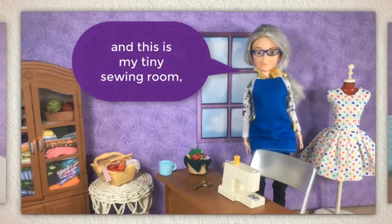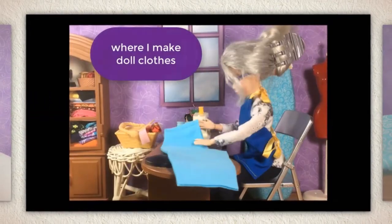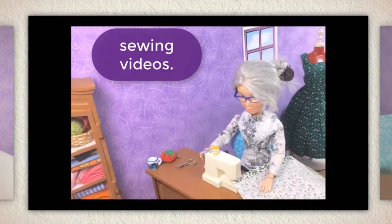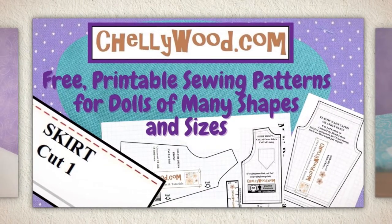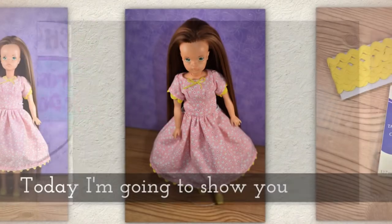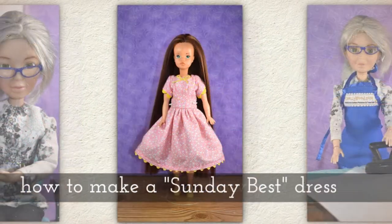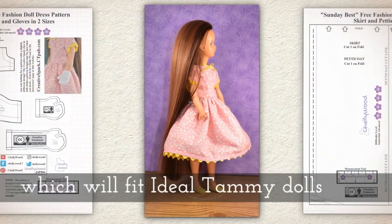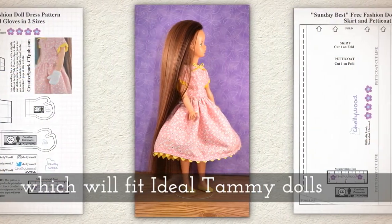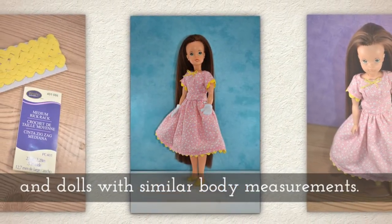Hi, I'm Shelley Wood and this is my tiny sewing room where I make doll clothes sewing videos. Today I'm going to show you how to make this Sunday Best dress, a cute little dress which will fit the 12-inch Ideal Tammy dolls and dolls with similar body measurements.